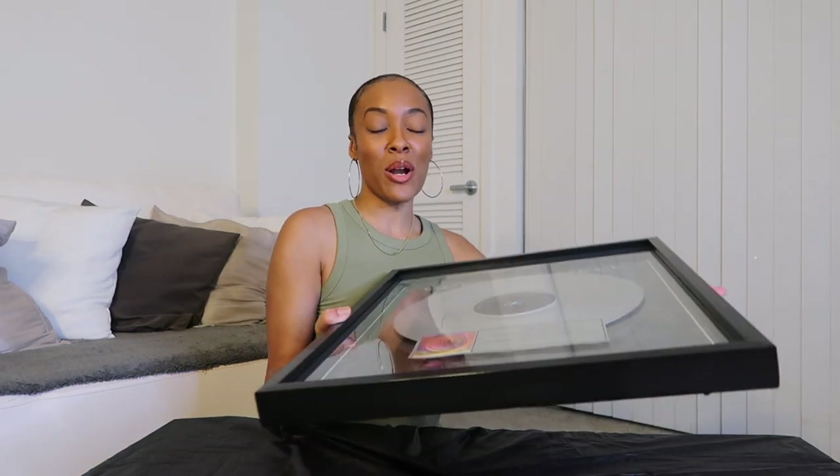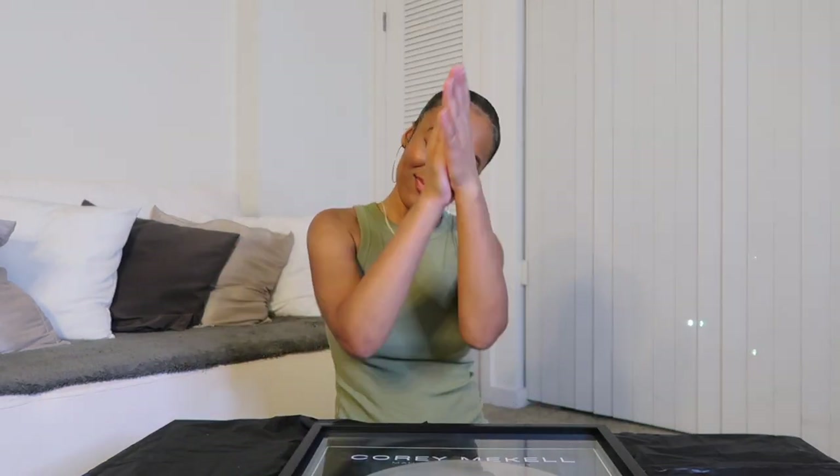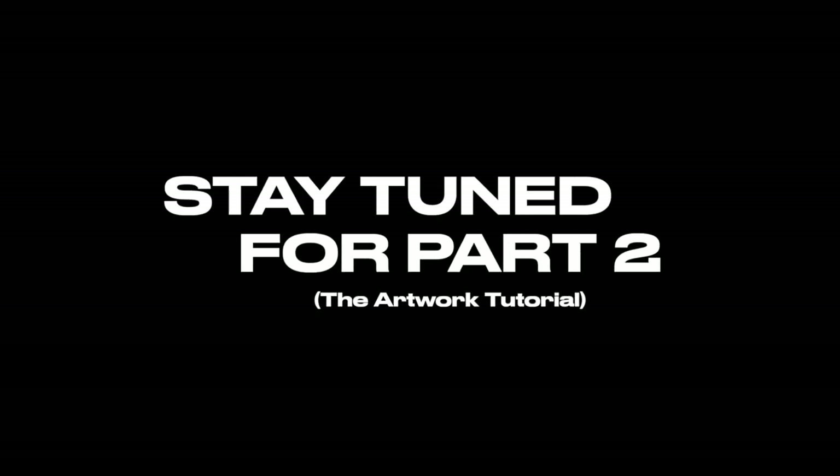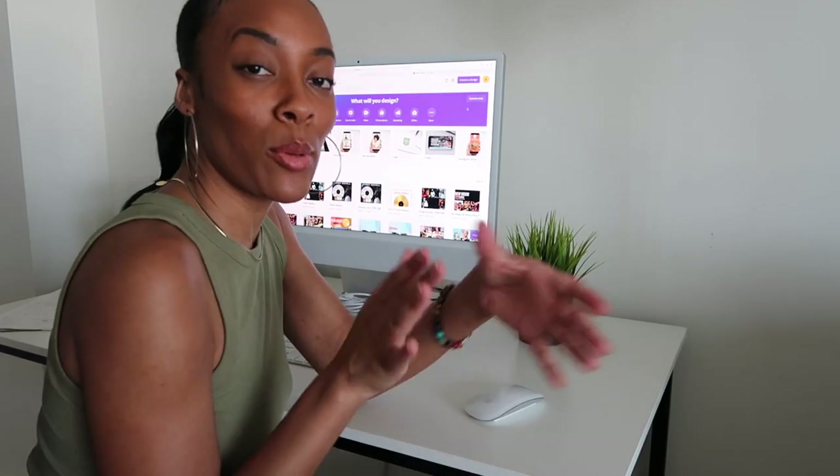Hopefully you guys enjoyed this video. If you did, please be sure to like, subscribe, and share. If you plan on making one yourself, tag me in your photos and let me know how it went. Hopefully this helps somebody create their manifestation of a platinum, gold, or silver record. Stay tuned for part two on how I created the artwork for the plaque.